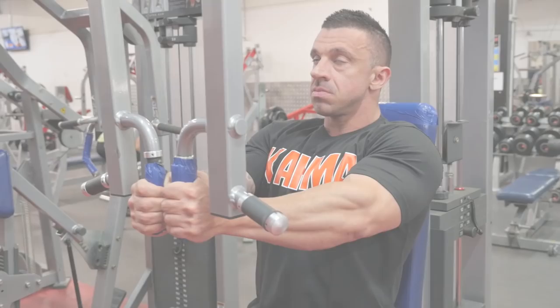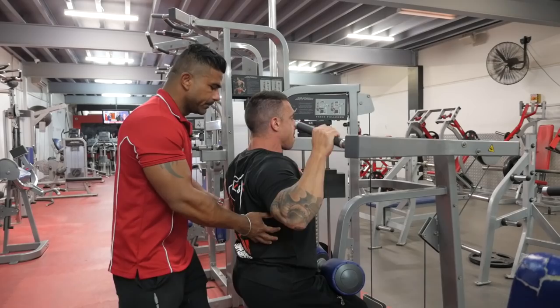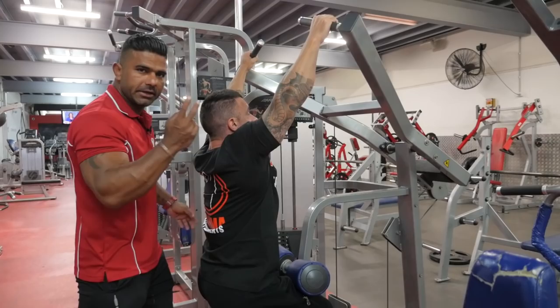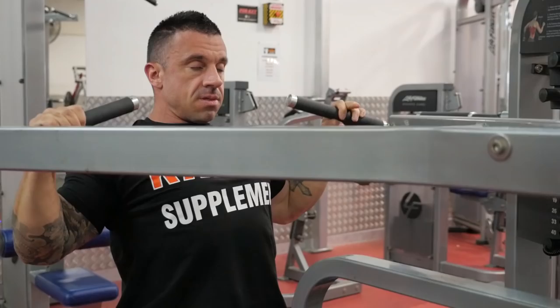Exercise number three, lat pulldown. Squeeze and stretch — just make sure squeeze and stretch, all the way down and all the way up.